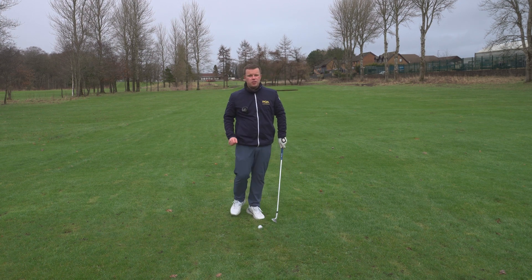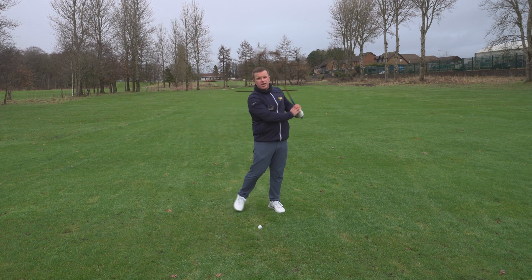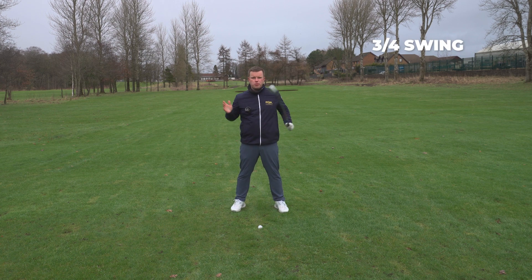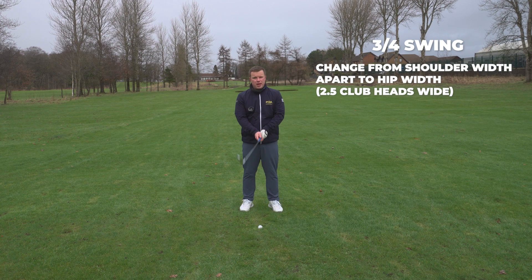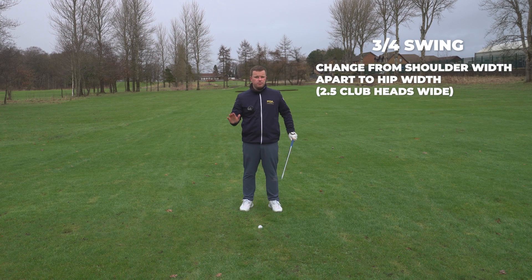First of all, because it's not a full shot, we don't need a wide stance with lots and lots of weight transfer right to left. So we're going to narrow that down — from shoulder-width apart to a bit closer to hip-width. So maybe one, two, two-and-a-half club heads wide. No more than that.